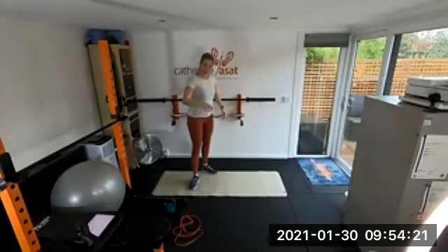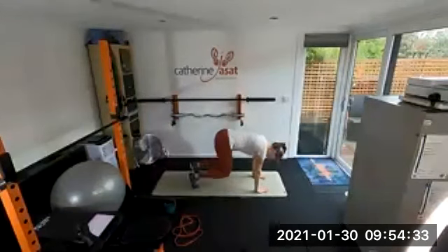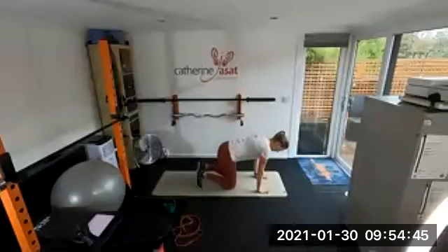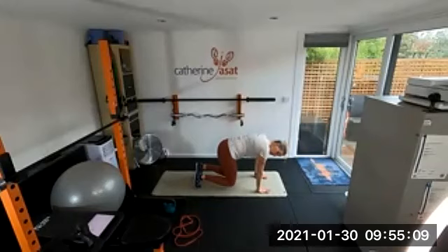Last one for this set — bear crawls, but static. 20 seconds, rest, then 15 seconds. Static bear crawl — remember the martini glass balanced across your back. Do not spill any. Knees close to the ground, tummy up towards your spine. Then we go straight from this into a little finisher set for a couple of minutes using those exercises but speeding everything up a little bit.